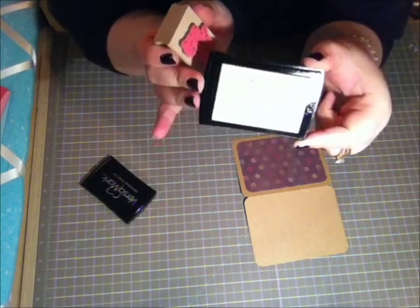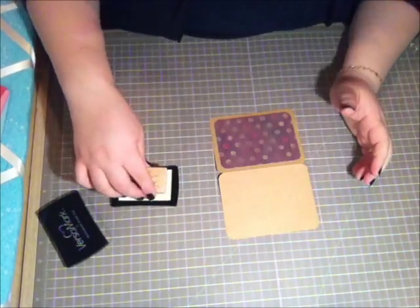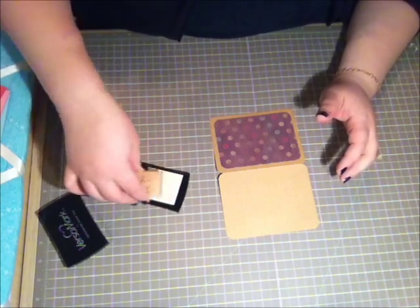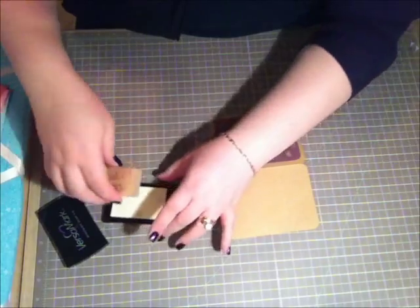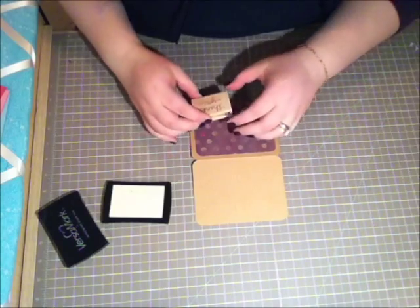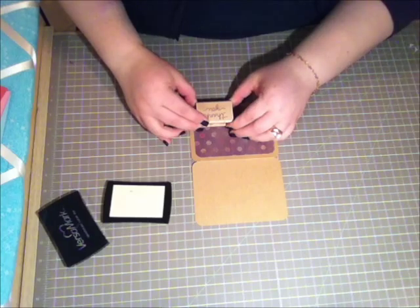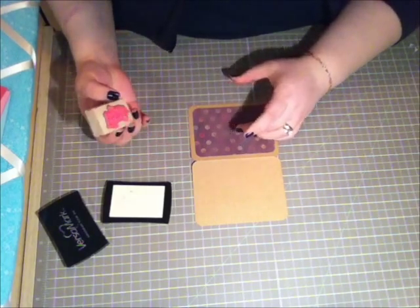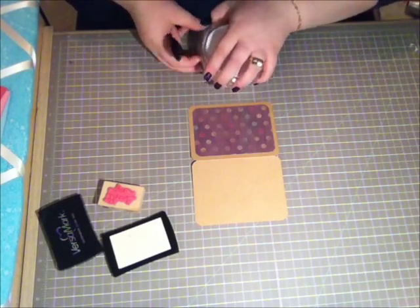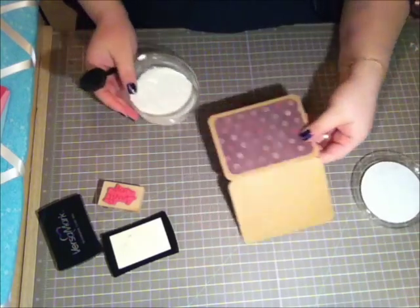The sparkles don't cause any issues with my Versamark, so it's fine. When my Versamark gets dried out I'll just buy a new one. I'm going to stamp the sentiment in the corner here. That looks really cute. Now I'm going to take my ultra fine white embossing powder.